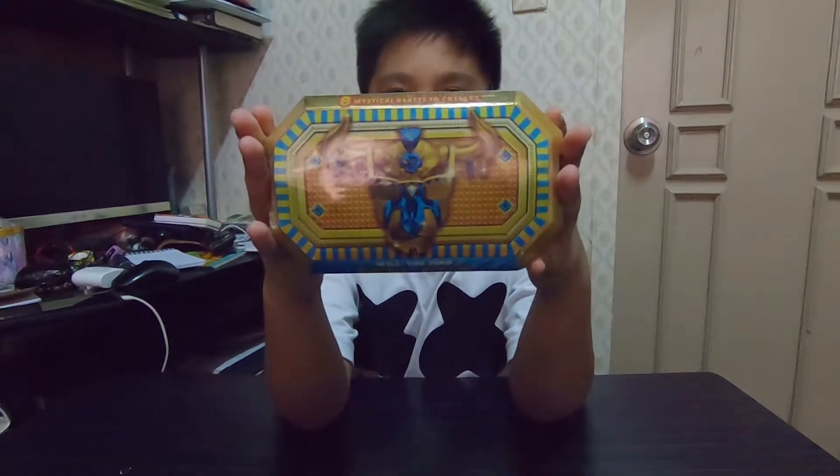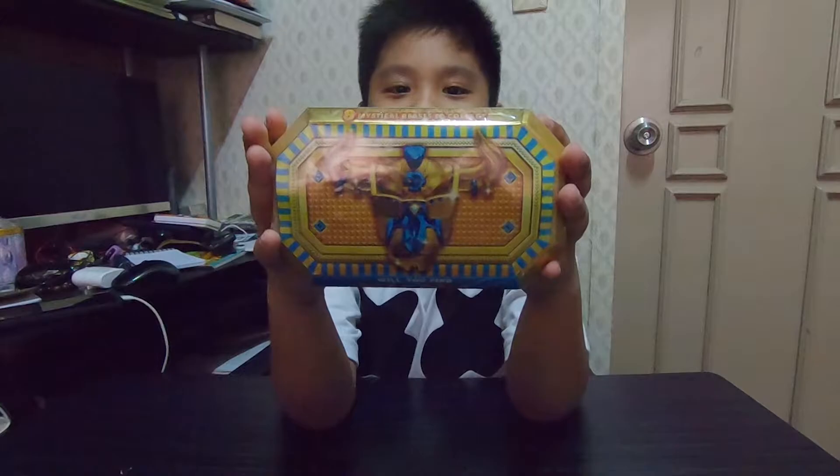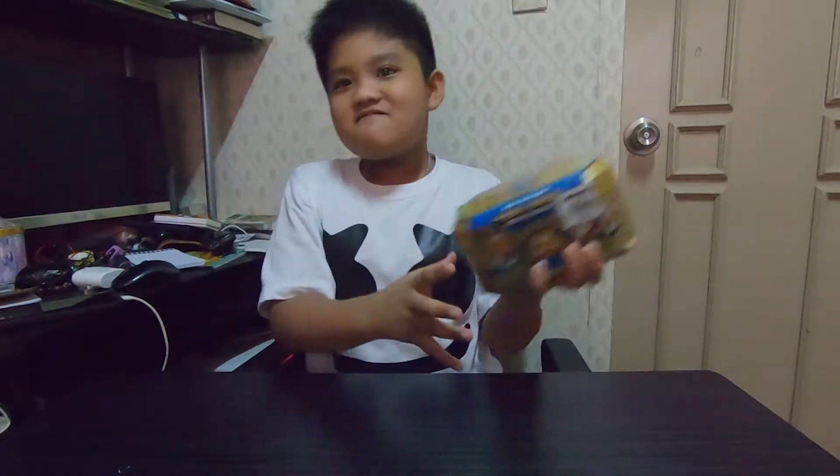It looks like a bull. Yeah, it looks like a bull — that looks cool! Maybe a cool bull. Is it heavy? A little bit heavy? Yes, a little bit. I am strong — like a bull!